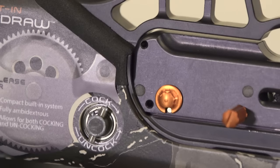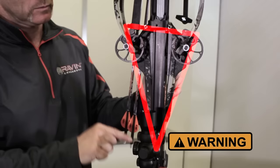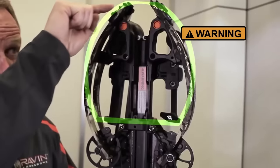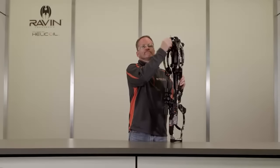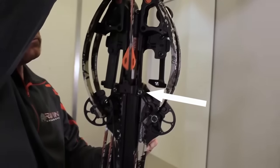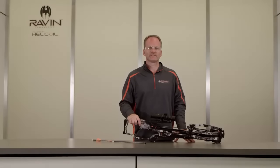In this video, we will cover how to properly unload the Raven crossbow. Point your Raven crossbow in a safe direction when unloading. Visually confirm that the safety is in the safe position — you will see the white dot. Never place your hand in the path of the bowstring. Always keep your hand in front of the string stops. Grasp your arrow directly behind the tip and pull the arrow upward until the Raven clip-on knock disengages from the bowstring and the arrow clears the archway bracket. Your Raven crossbow has now been unloaded and can be uncocked as explained in the cocking and uncocking video.